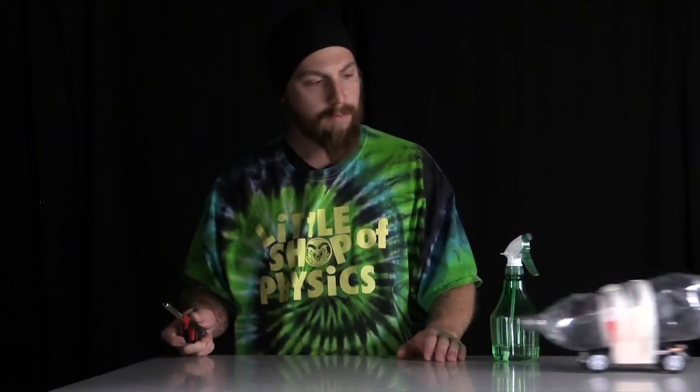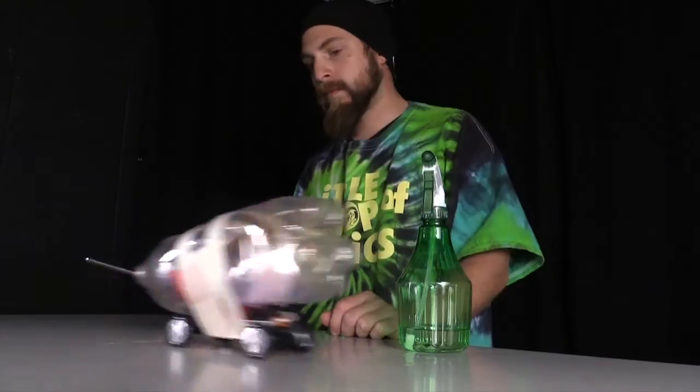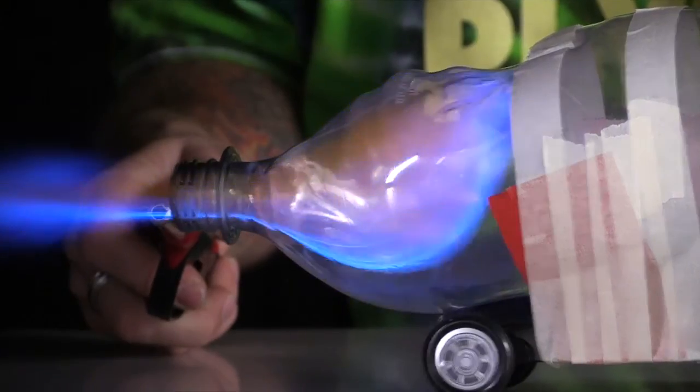This also shows Newton's third law: for every action, there is an equal and opposite reaction. As the gas expands inside the chamber and is forced out the back, it is met with an equal and opposite reaction of the bottle moving forward.